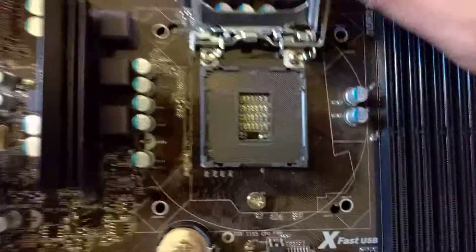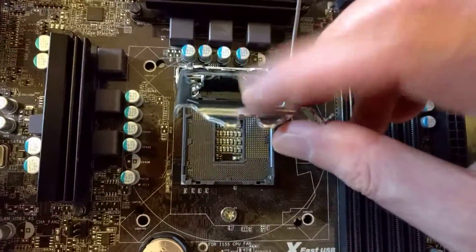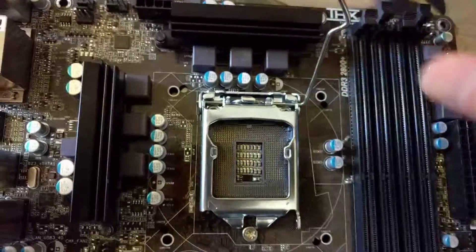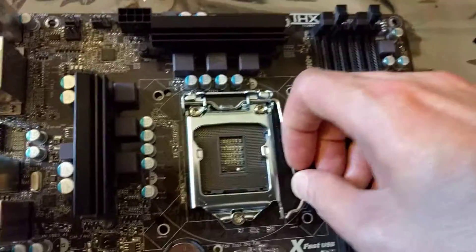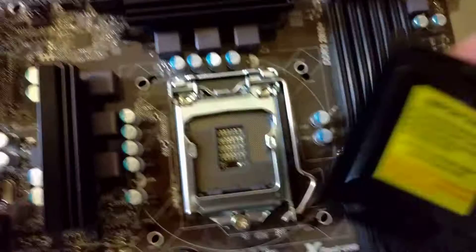As you can see, I already bent a few of the pins on the socket there trying to get this little cap on. My mistake was putting the cap on first and then trying to put the locking mechanism on over it. However, the way it works is you put the lock on first and then you put the cap on second.